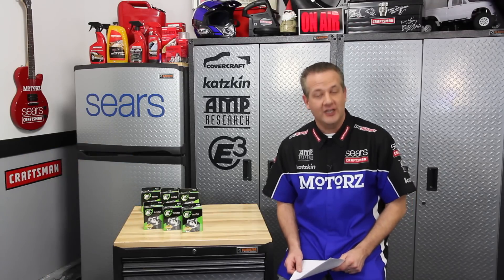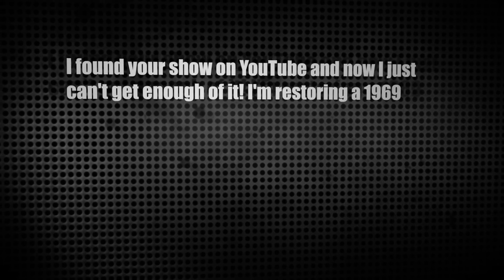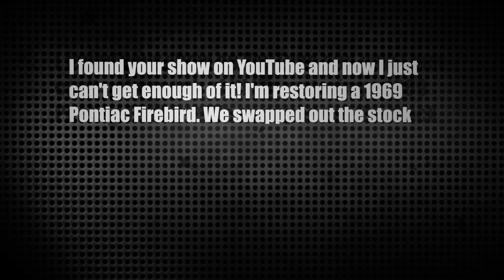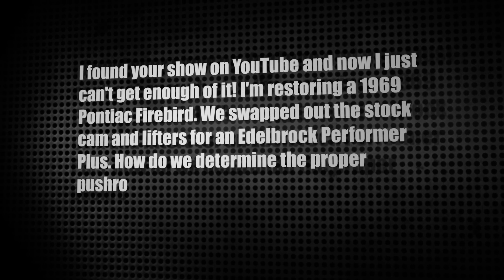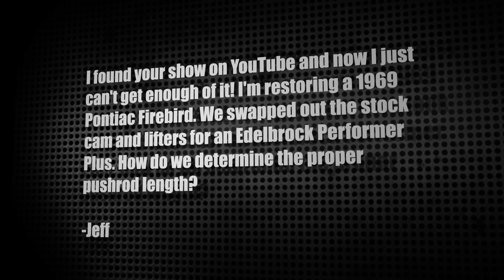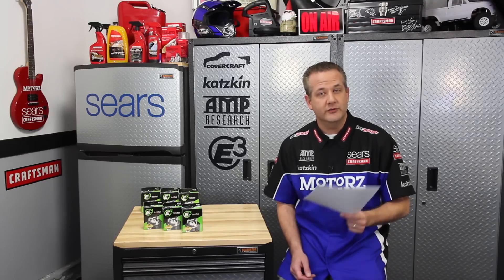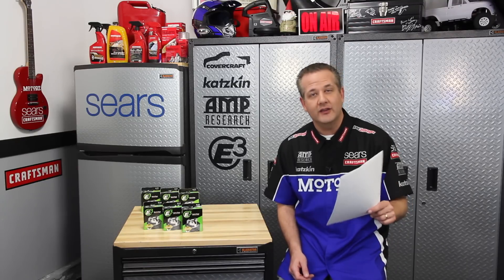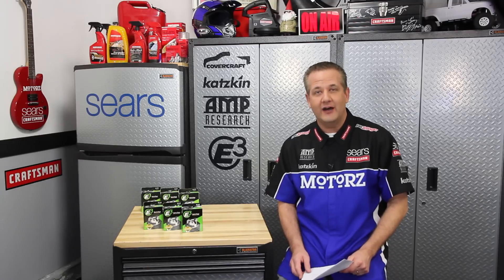Our first letter comes from Jeff, who found the show on YouTube and is restoring a 1969 Pontiac Firebird. After swapping the stock cam and lifters for an Edelbrock Performer Plus, he asks how to determine the proper pushrod length. Order up a pushrod checker tool — that will enable you to get your pushrod length, making sure the rocker arm tip is centered on the valve with that valve closed.